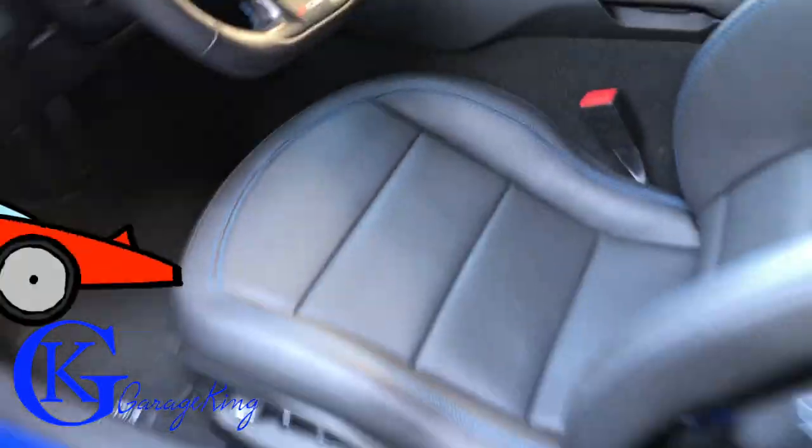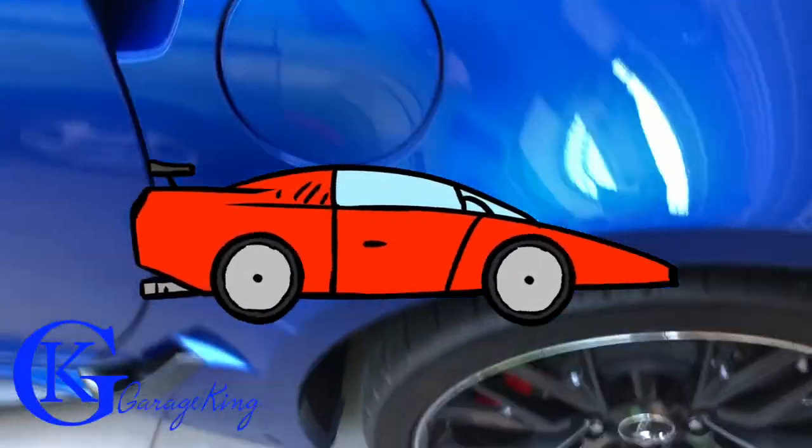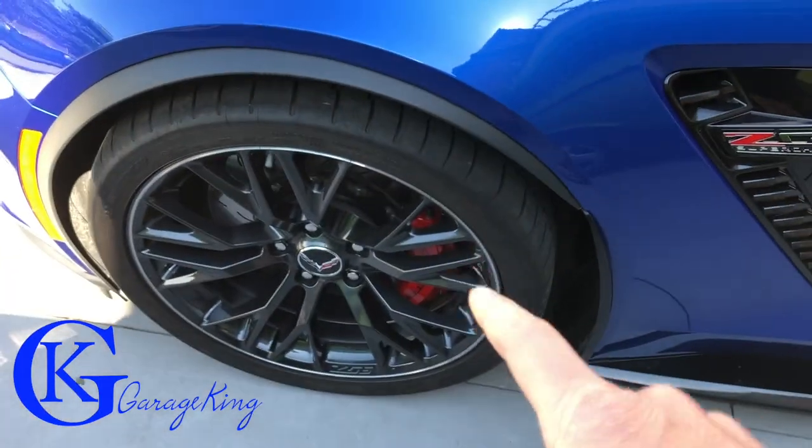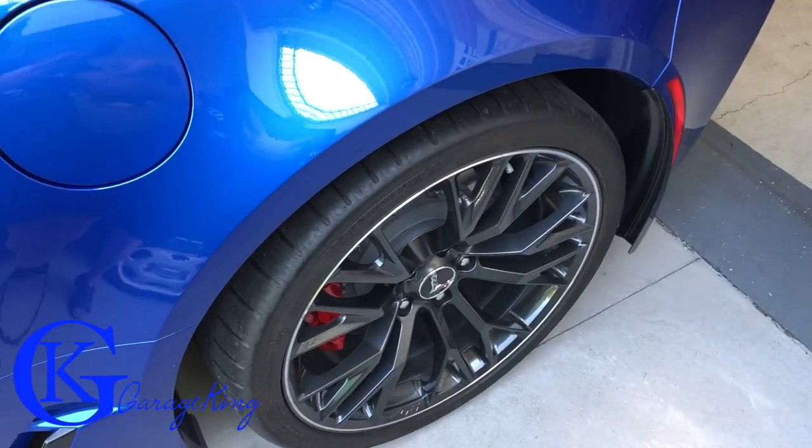So what we're gonna do is we're gonna drive it for a bit — maybe not too much because I know the brake dust accumulates quite quickly. Then what we're gonna do is we're gonna coat the wheels, drive it for the exact same number of kilometers, and see if this stuff actually works.